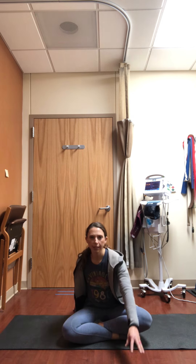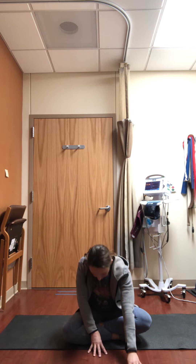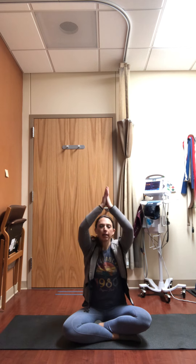As you exhale, come back to center, walk your hands forward, allow the spine to round, chin to your chest, lengthening out the back body. A couple of nice deep breaths breathing into the low part of your back. Walk your hands back up to a neutral spine position, breathe in and raise the arms up over the head. As you exhale, hands to heart.